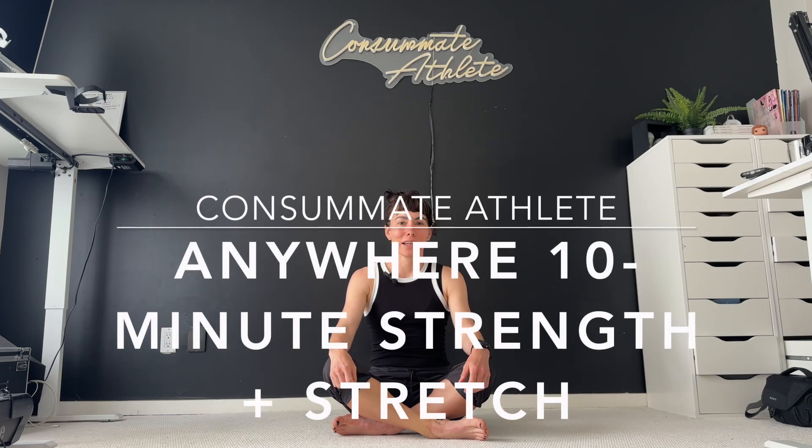Hello, welcome to our quick 10-minute yoga strength session. This can be great for morning if you're doing a strength workout and want a little extra, or just really anytime you need a bit of a boost.